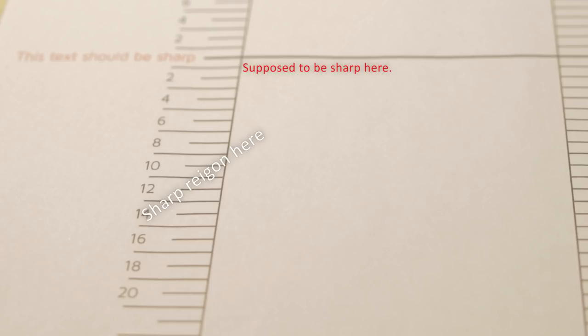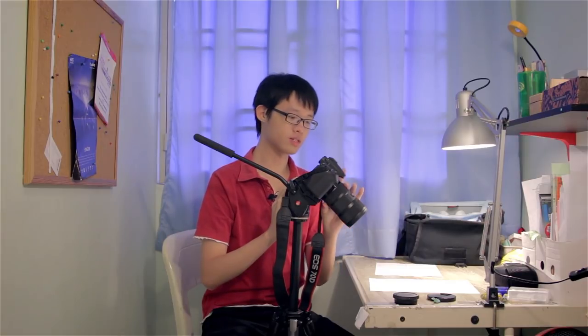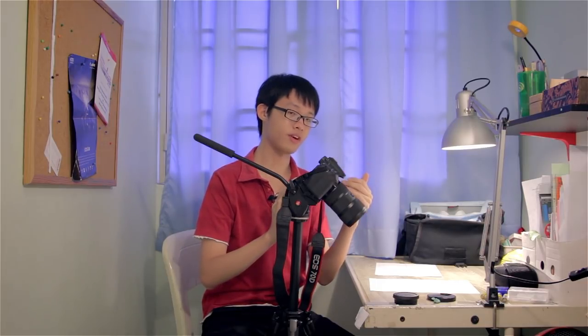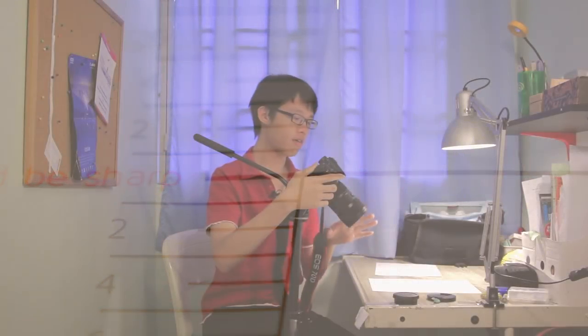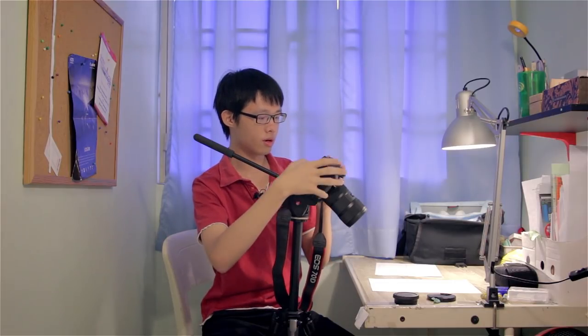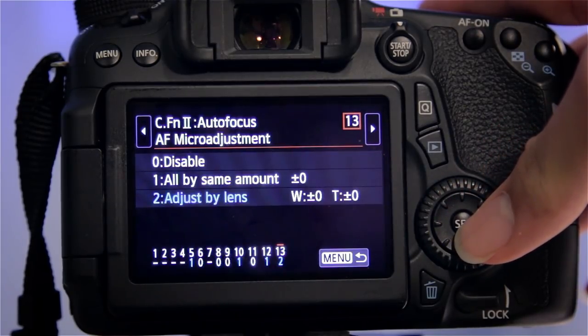If you're testing a zoom lens, you want to test it at both the widest and most telephoto settings. I have an 18-35mm zoom, so I test at 18mm and at 35mm. At 35mm, the sharpness is perfectly on the center line — no issues. But at 18mm there's a front focusing issue, so I only need to address it at 18mm. I'll go to the menu, Custom Functions, Autofocus, AF Micro Adjustment, and select 'Adjust by lens.'